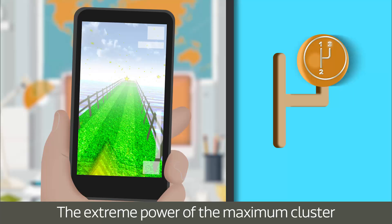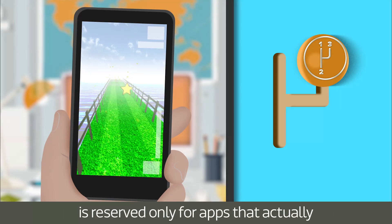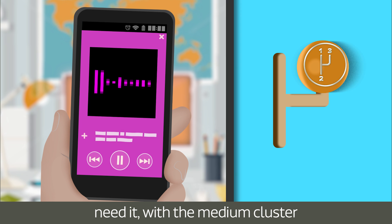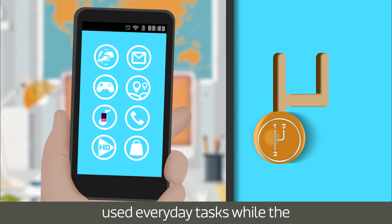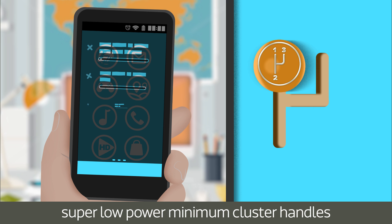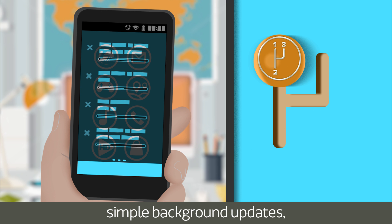The extreme power of the maximum cluster is reserved only for apps that actually need it, with the medium cluster providing a better balance for commonly used everyday tasks, while the super low power minimum cluster handles simple background updates.